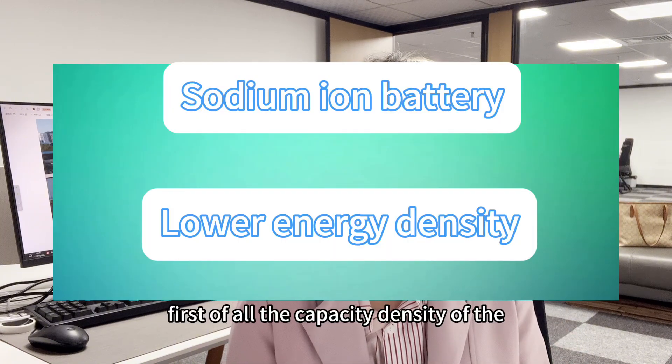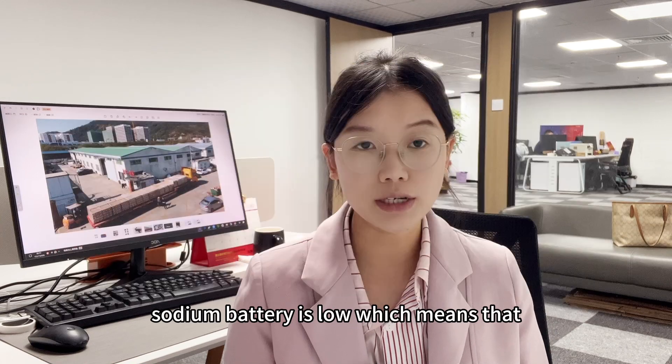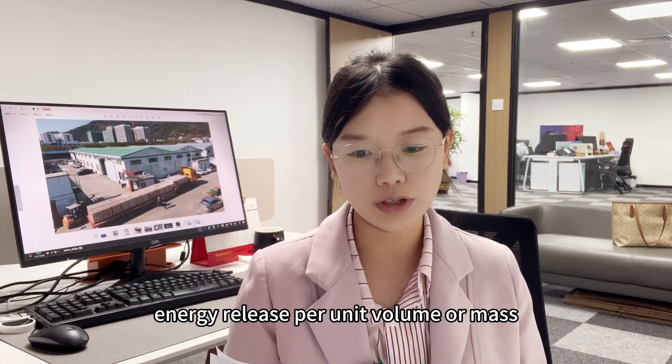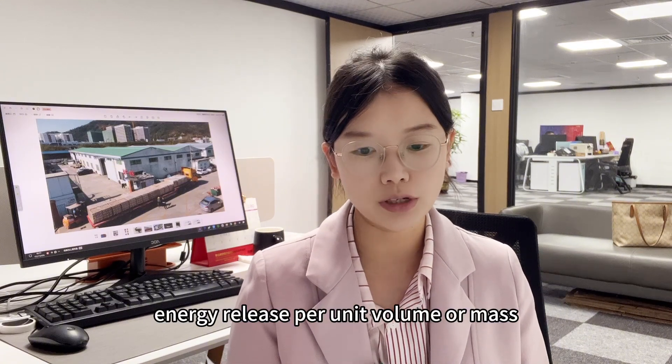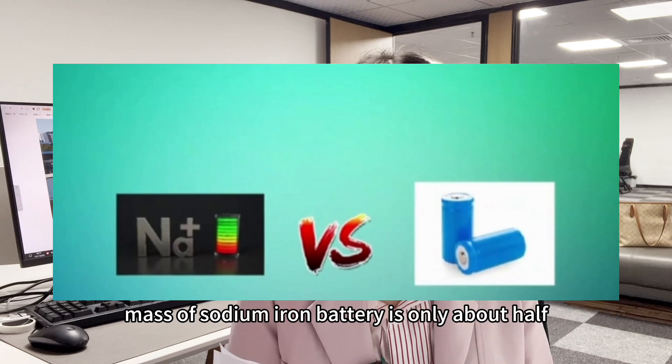the capacity density of the sodium ion battery is low, which means that the average electrical energy released per unit volume or mass is only about